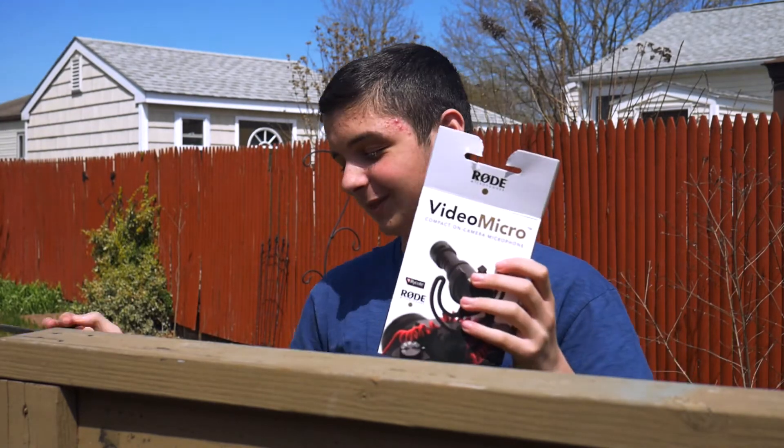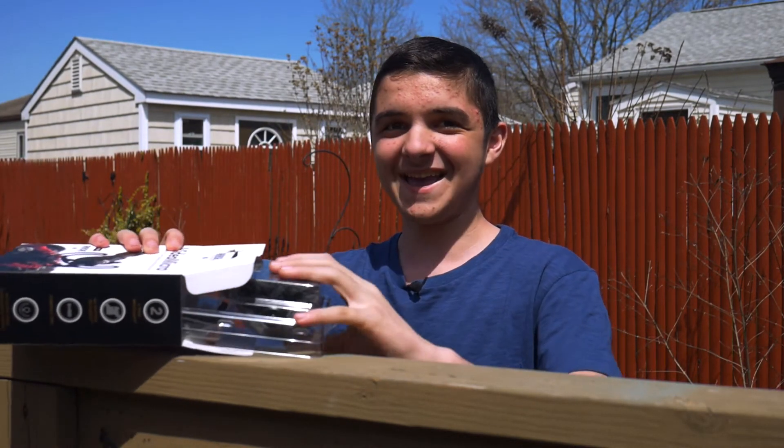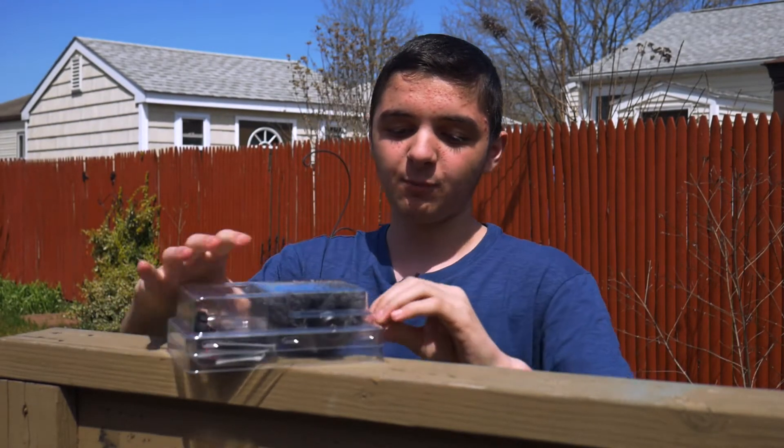Let me just get this going, get the box open, throw the scissors off to the side because that's how we roll. And then throw the box over there too. So we got the Rode Video Micro box here.